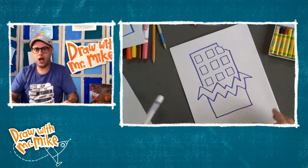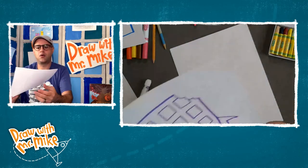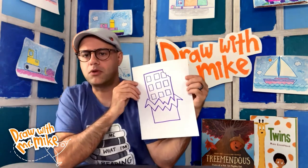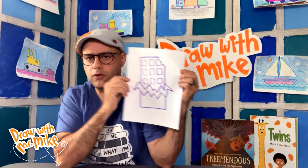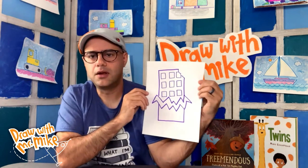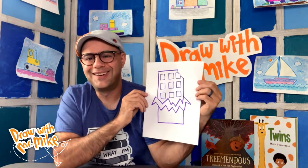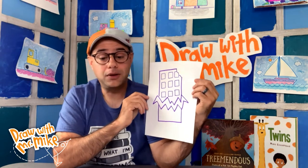So here we've got this chocolate bar that we've drawn. Let's take a look at that right there. I always have a problem with where to put this picture — it always goes right in front of my face. Mr. Mike's a chocolate bar. Now we're going to color this in.